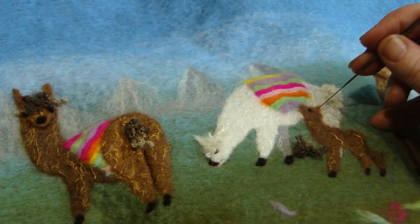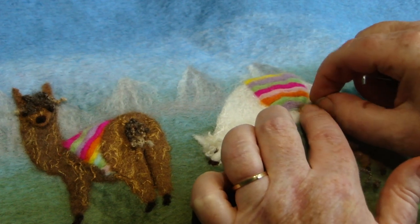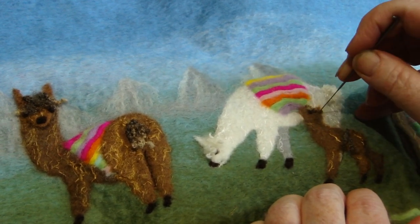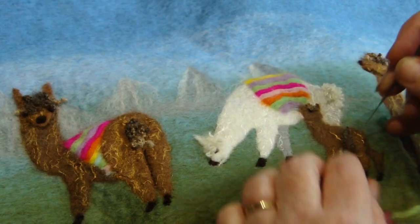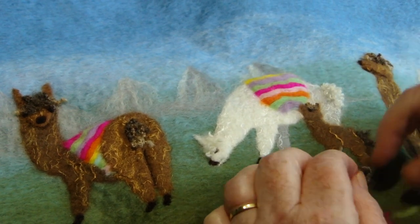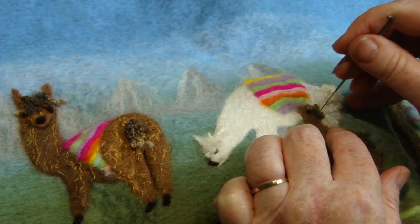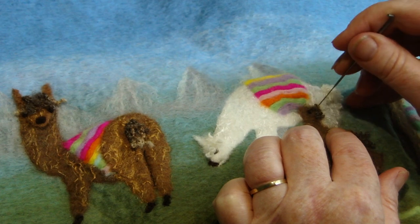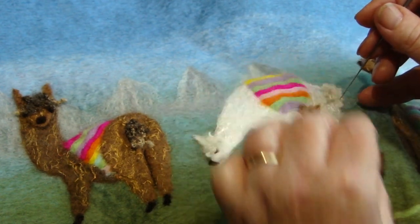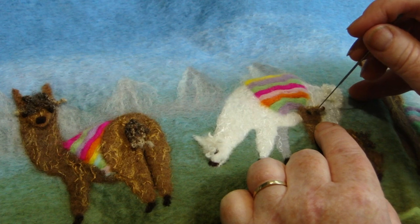I've given the baby a very tiny ear, and then I've cut some tiny bits of the curly fibres and we can just put them on in place. We need very little to do this, and we can also give the baby a tail as well. If you're ever uncomfortable with what you've done, you can just pull it out and start again — open it out very slightly, it doesn't need very much.